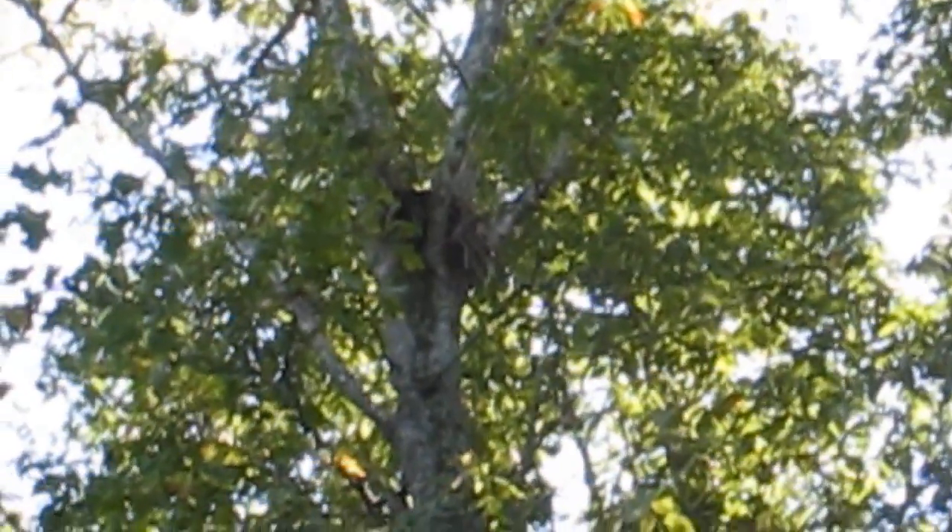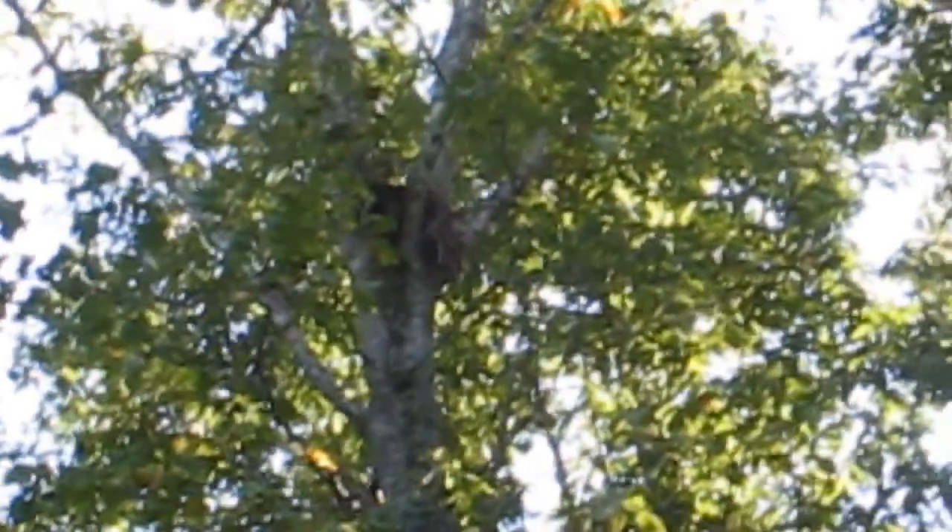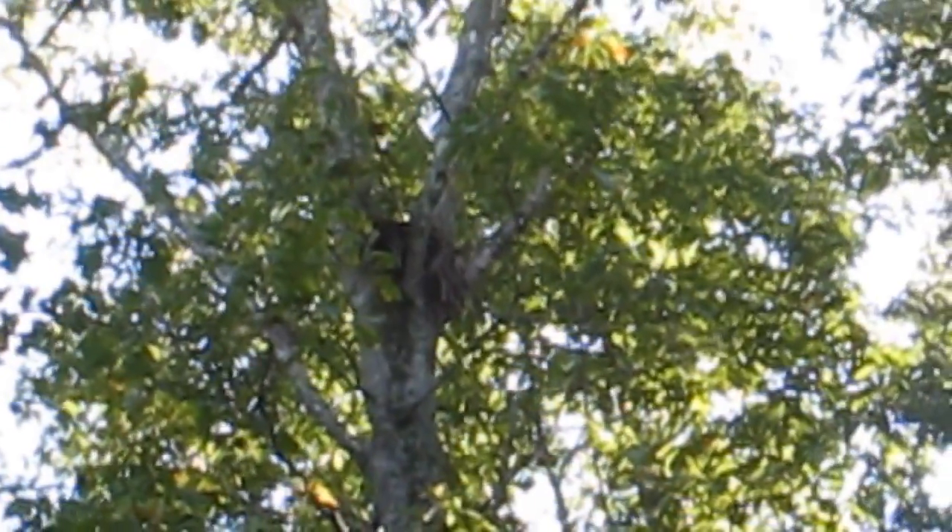There's a nest right there, boys. Had a squirrel run across the trail a minute ago but I haven't seen him move. He must have got to the backside of a tree somewhere and now I don't see him. We'll just sit and wait for a few minutes and see what happens.